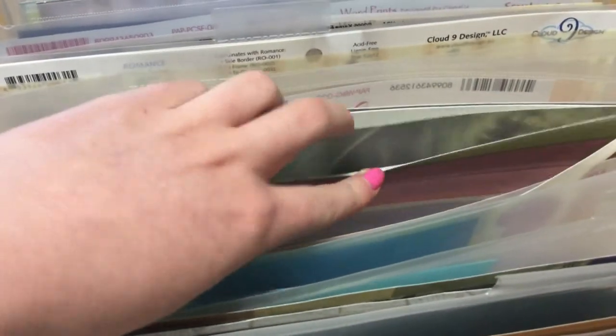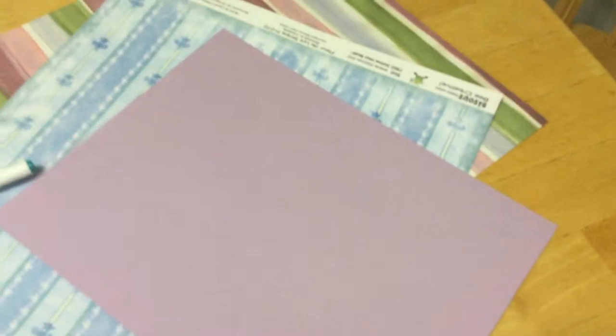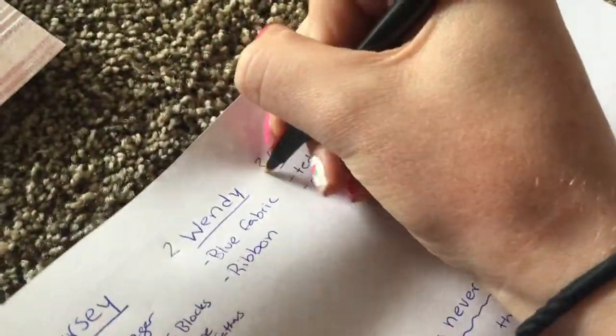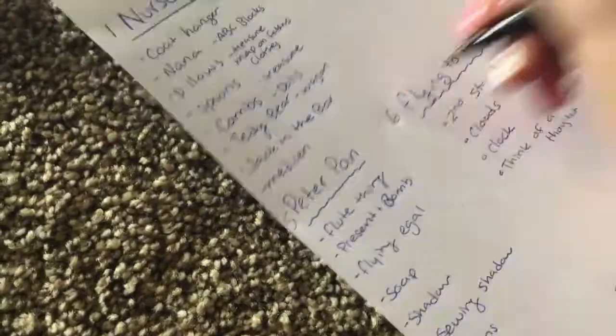Next thing I do is go and pick out different types of scrapbooking paper that I find looks a lot like that specific character. If I'm doing a character page or a part of the movie page, whatever reminds me of different parts of the movie. So then I'll plan out whatever page I'm doing in what order, and then I ended up switching it up a little bit after. That way I can put all the different numbers on the pages.